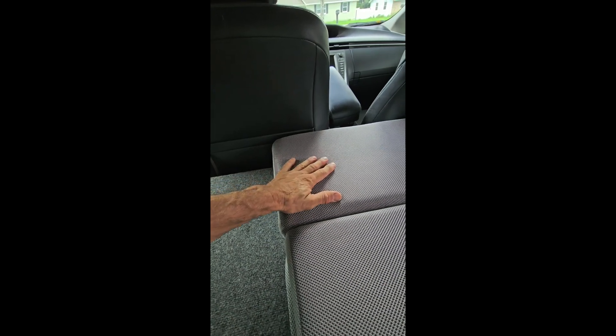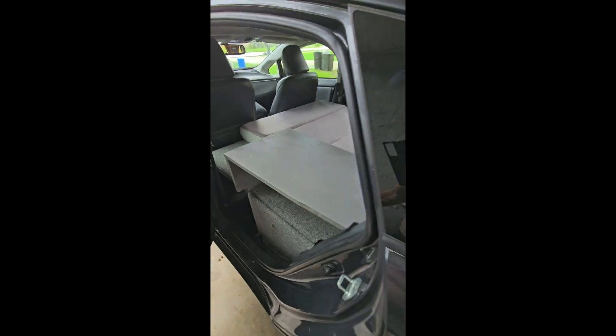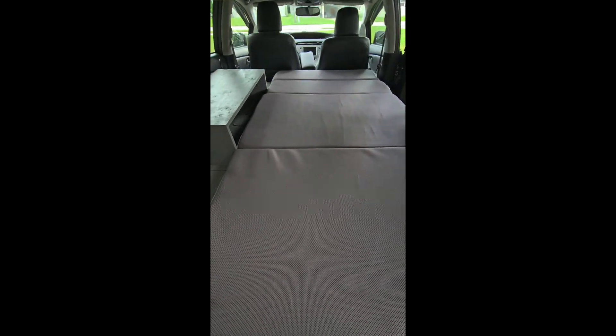These unzip and you can take the foam out, so it could just be cut at whatever angle depending on how far you want to put the seat back. This is a super comfortable mattress — I got it about a month ago and just used it very briefly.